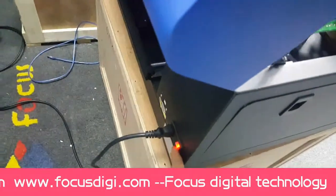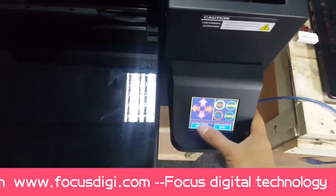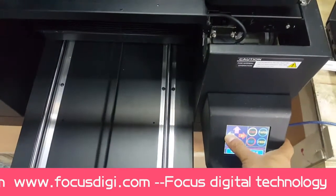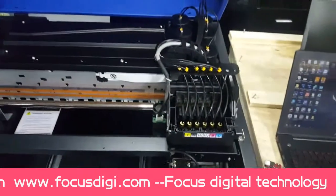Power on the general power switch, and we move the flatbed to the end. Then we click start to power on the top Epson printer.